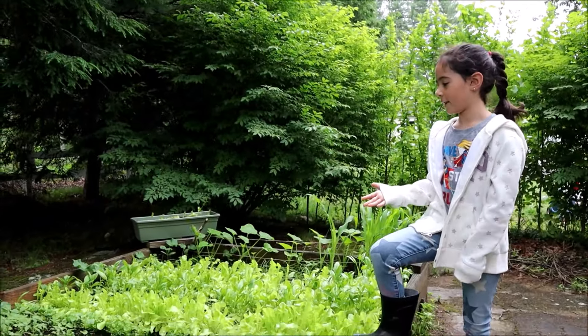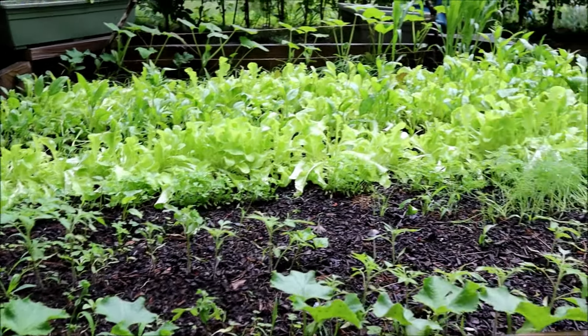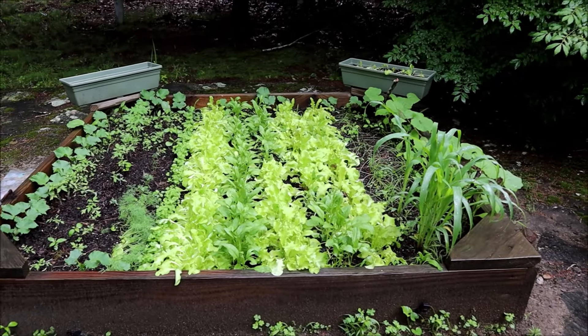Oh no! There's a bunny in my yard. I think he might go in the backyard and eat our vegetables. Oh no! But he's cute.